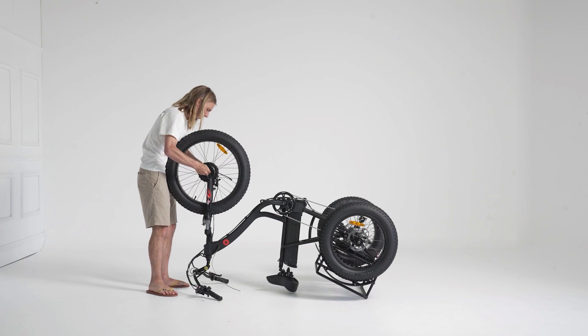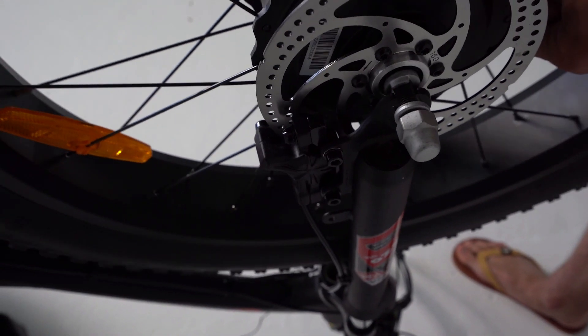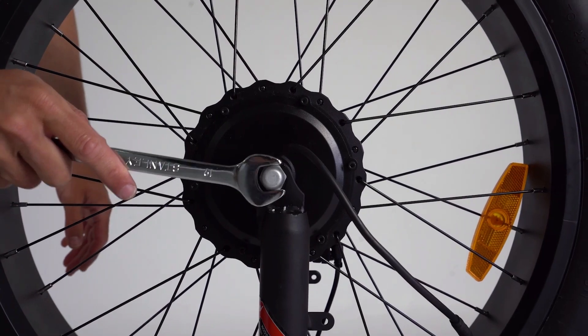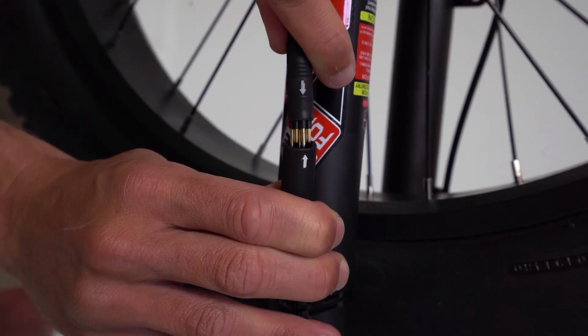Insert the front wheel with your washers on the outer side of the front frame. Tighten bolts with a 19mm spanner or shifting spanner as you prefer, and plug in your motor cable.